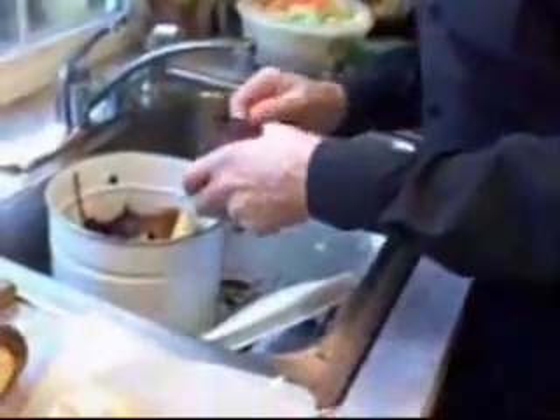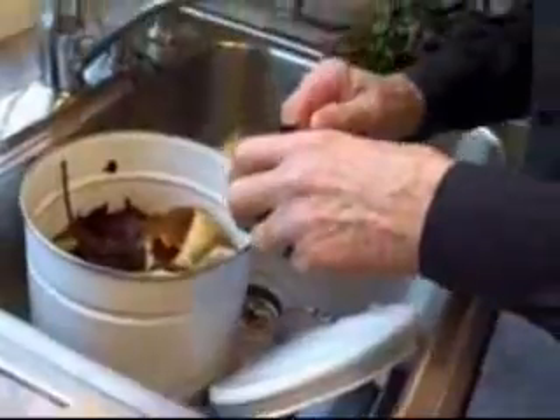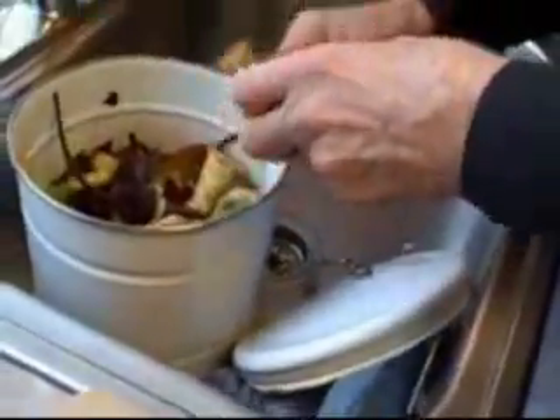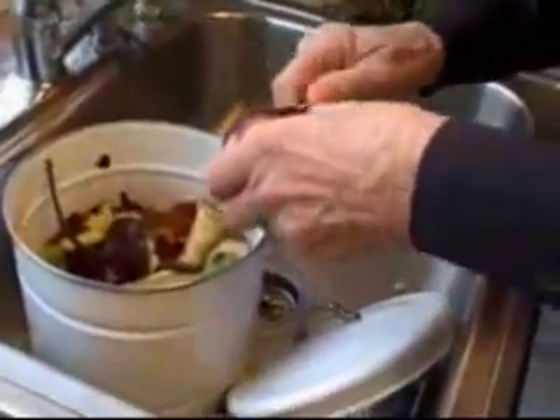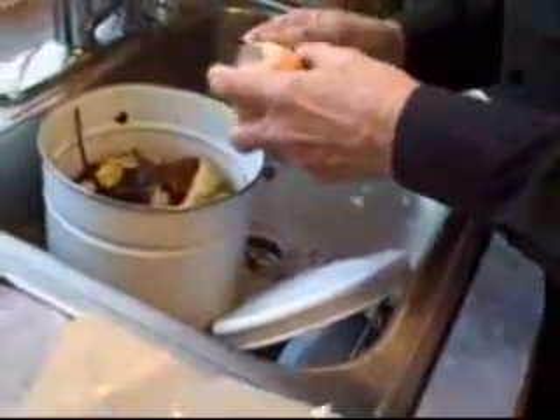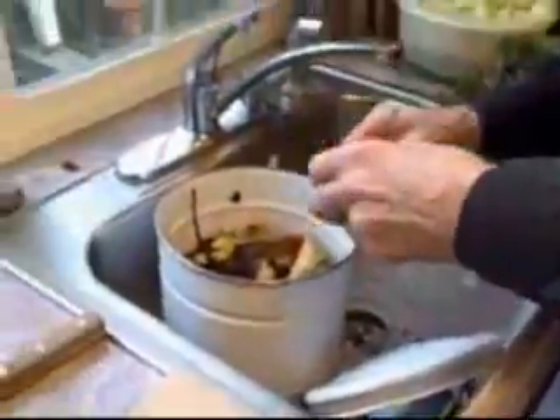Hi, how are you doing? I'm doing a little prep work here. I'm going to peel some of these beets. We're in a little bit of a rush today — we're going to try to get the soup together in about 20 minutes. I think it's even less than that today. We normally like at least 20 minutes of time for prep.